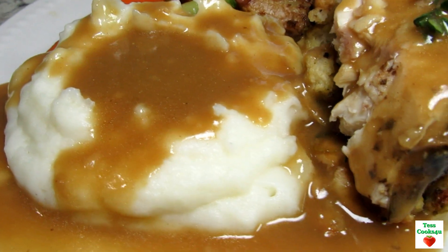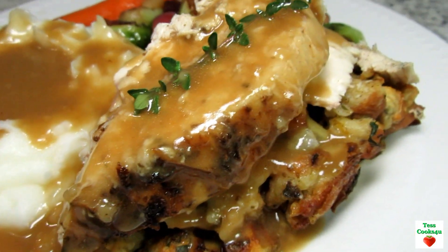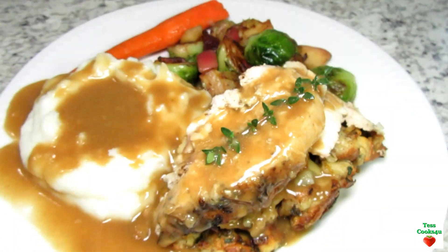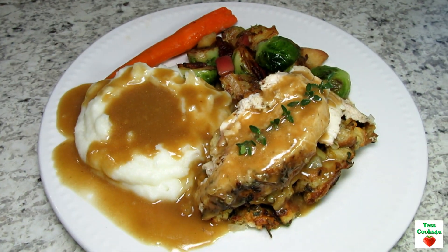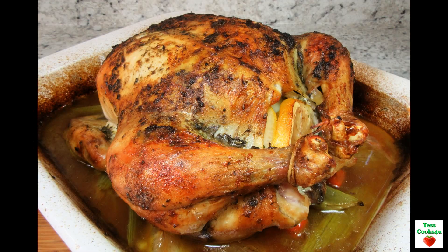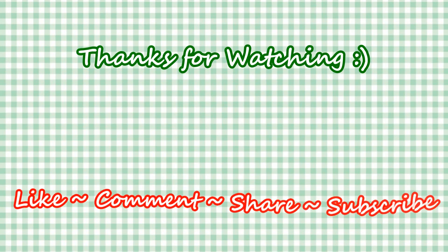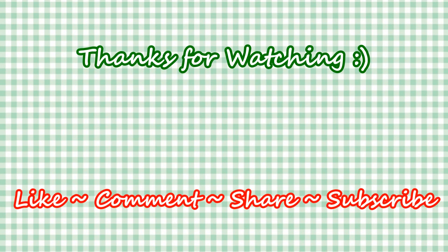If you don't like turkey, you may want to try Thanksgiving chicken. Stay tuned because I have lots of recipes and ideas to come. Wishing you all a wonderful holiday season — take care and enjoy! If you like this video recipe please hit the like and subscribe button, and remember to hit the bell to make sure you get my future video recipes. You can also find me on Facebook and at my website. Feel free to share this recipe and my channel with your friends and family. Until next time — much love!